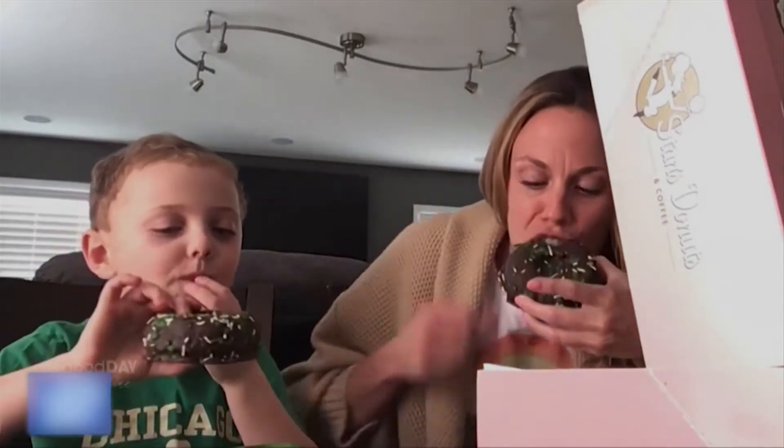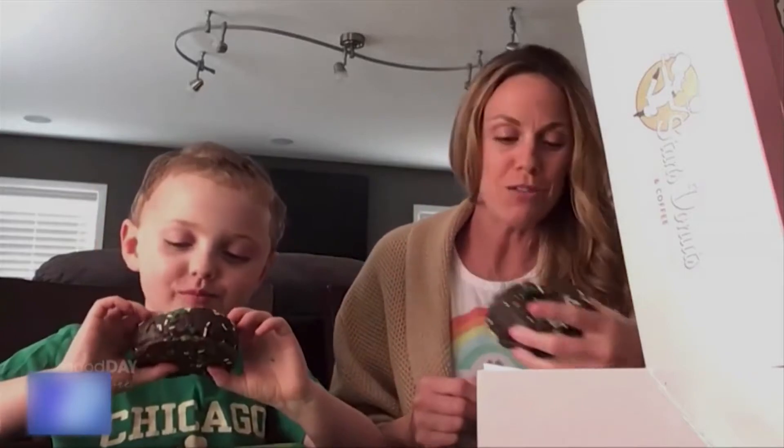Those are my favorite kind of donuts — chocolate, chocolate in there. Those are so nice. They're pretty fresh, right? Oh, they're green inside! They're green inside. Oh, that is awesome.